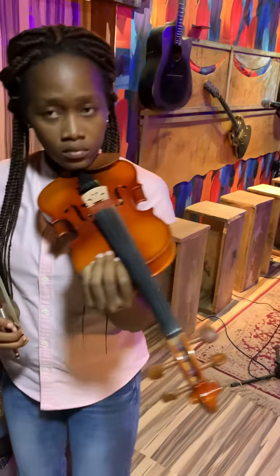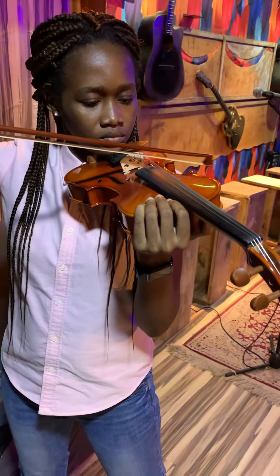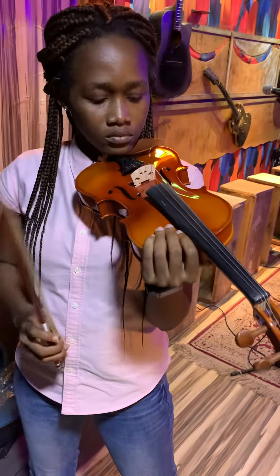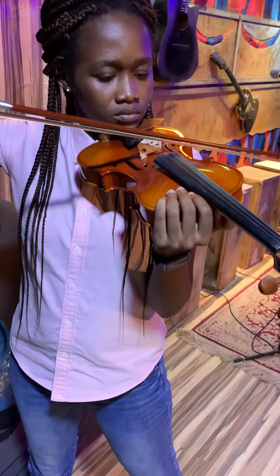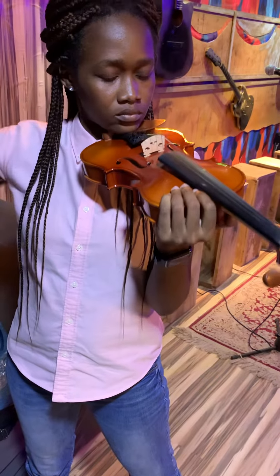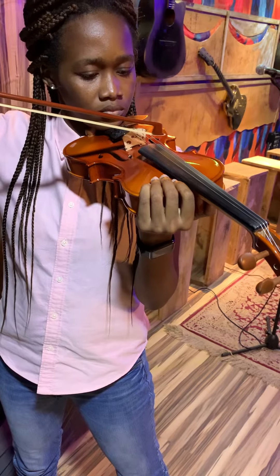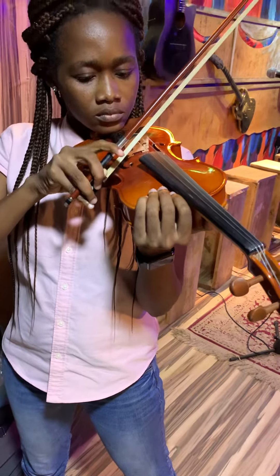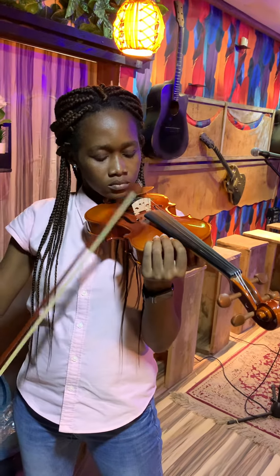No bouncing. G one more time. Apply the technique for the bow. G. G. E. Nice one, one more.